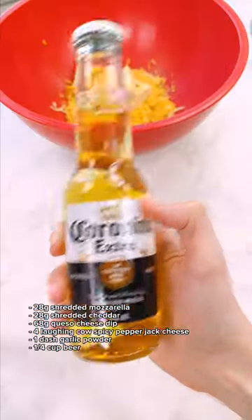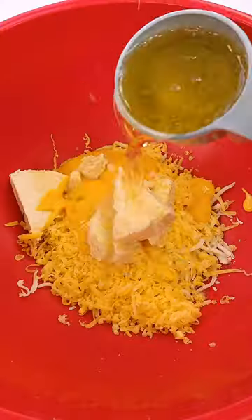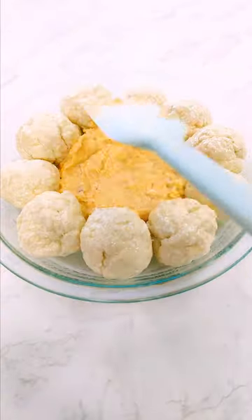And now we're gonna make that queso cheese — with some beer. I promise I'm not intoxicated. Place that cheese mixture in the middle and bake this for 25 minutes.